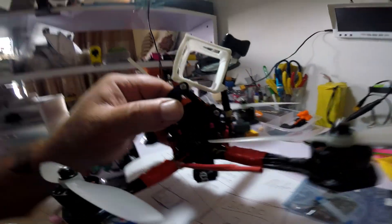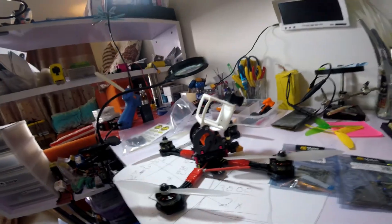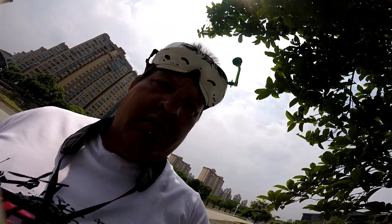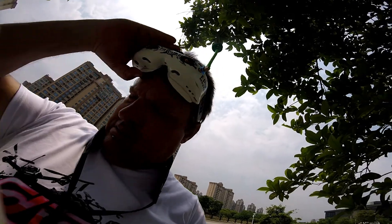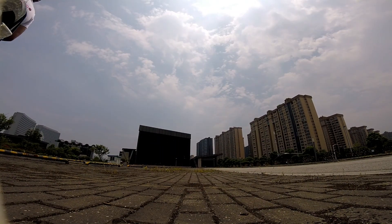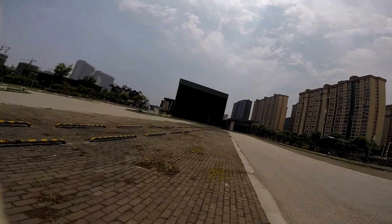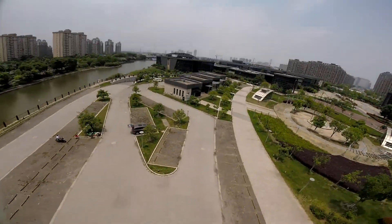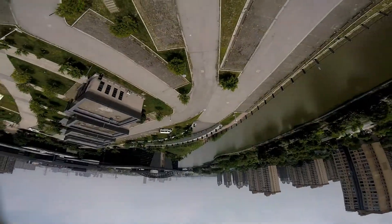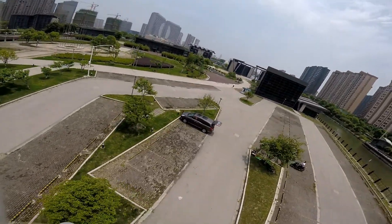Now we'll head out to the field and give her a rip — see how she goes. Maiden voyage of this new Matek board. Good video, let's see how she feels. The setup was pretty easy.